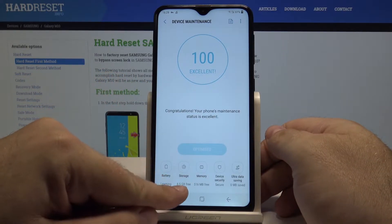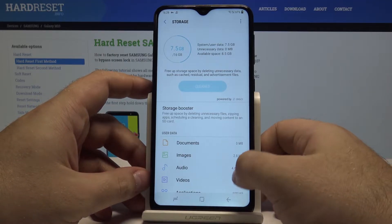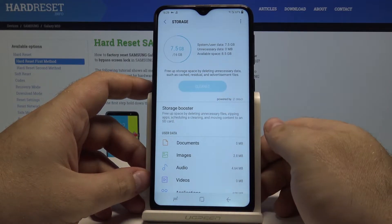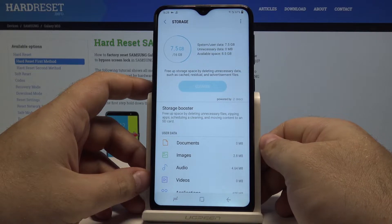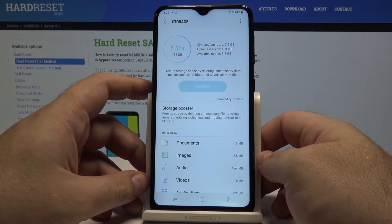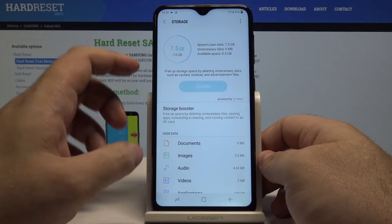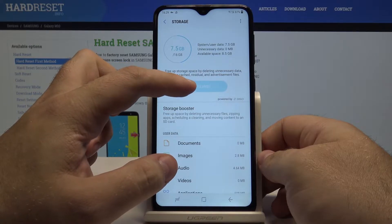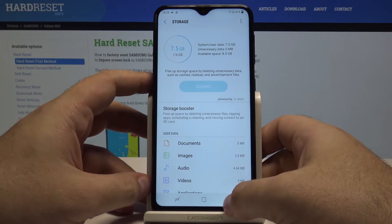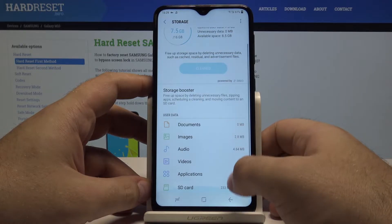You can also go into the storage menu. Here it will check how much space is being taken up by trash, cache files, or other unnecessary data. If it ever finds anything you won't need, you can select clean up here and the phone will just delete it all.